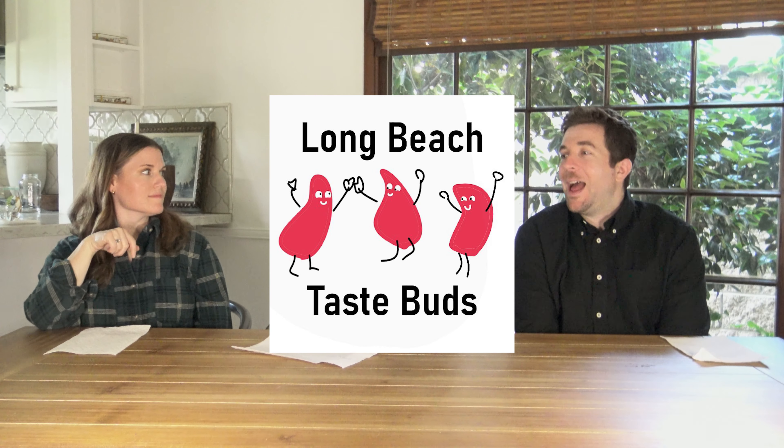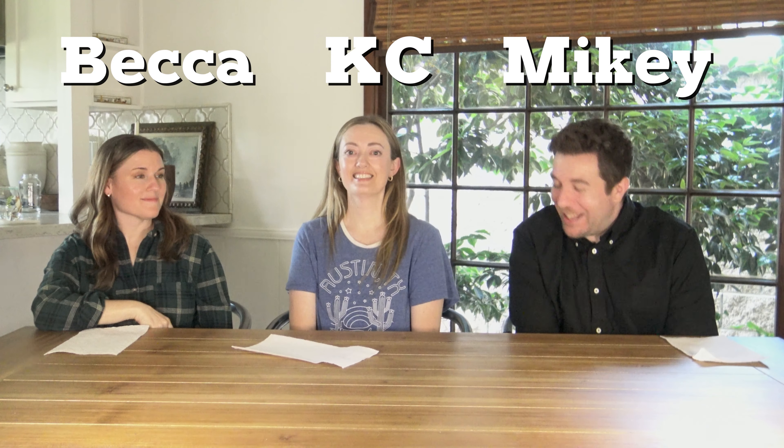Hi! Hi everybody. Welcome back to our channel. We're the Long Beach Teasboots. I'm Casey. I'm Mickey. And we're completely off our rocker. We've tried food so you don't have to.